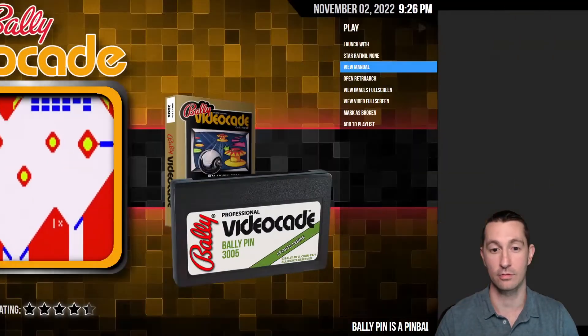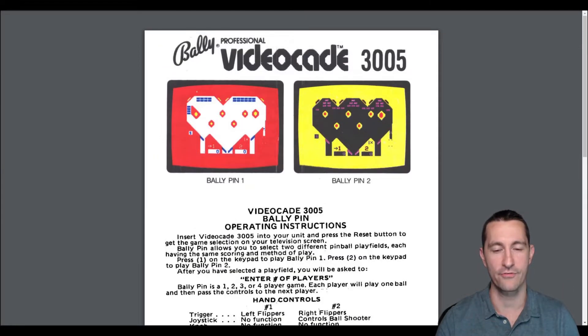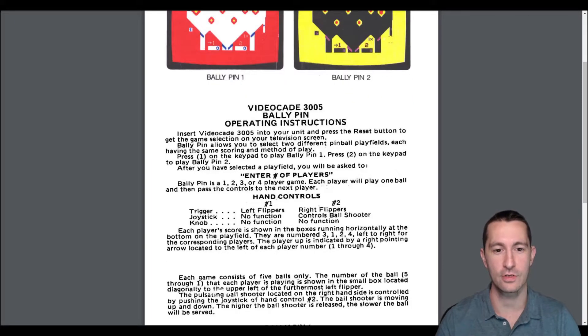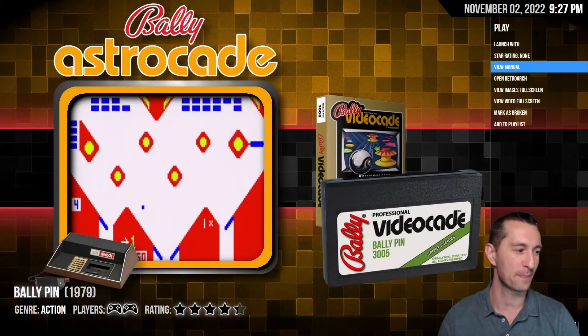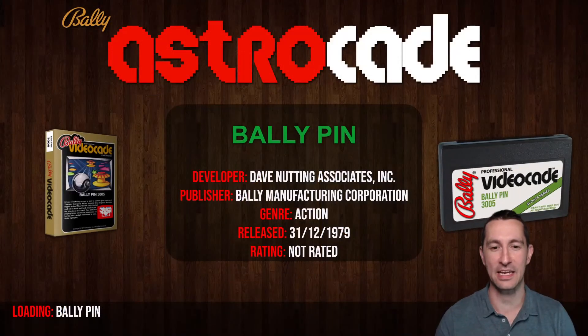There's the example of the cartridge, or cassette tape if you want to call it that — Bally Pin. Do we have a manual? We do! They give us screenshots at the top. The Bally Professional Video Cade instructions say to enter video Cade 3005 into your unit and press reset, then enter number of players, and it shows you the controls: left flipper, right flipper. It's pinball, so there's only one page of instructions — very brief.